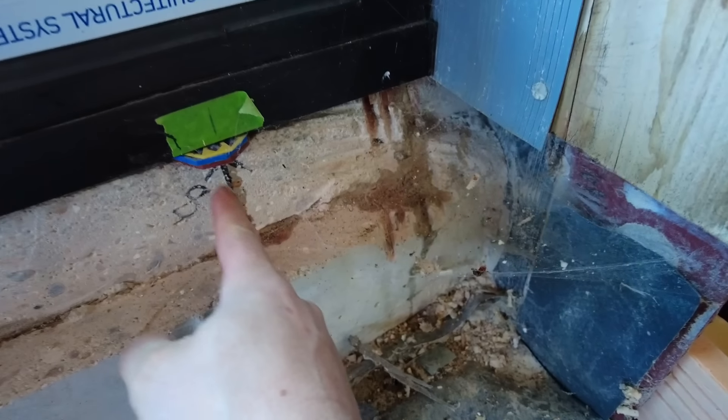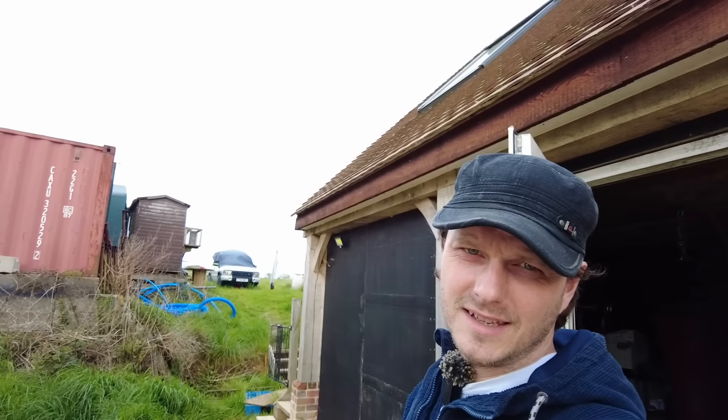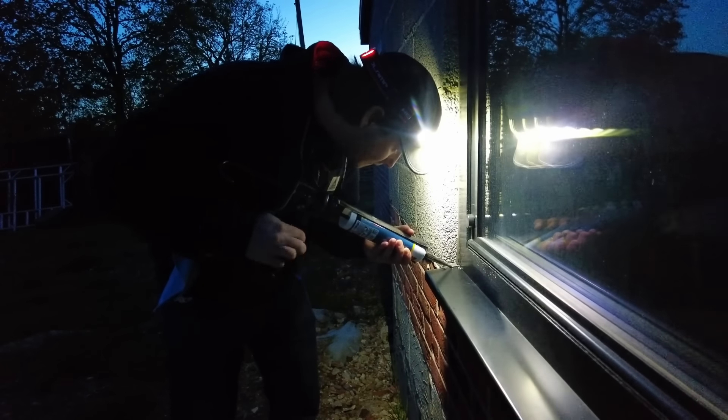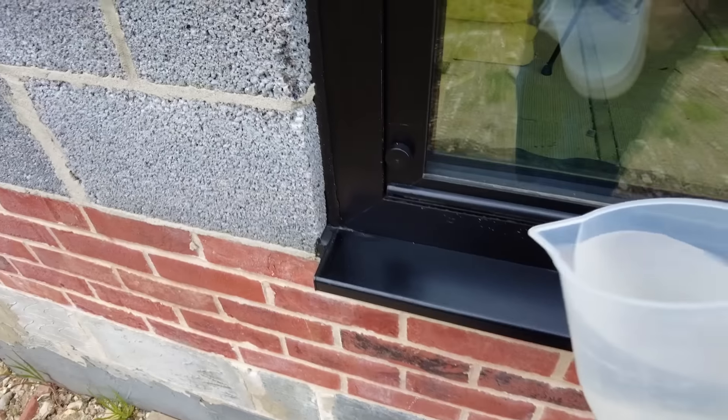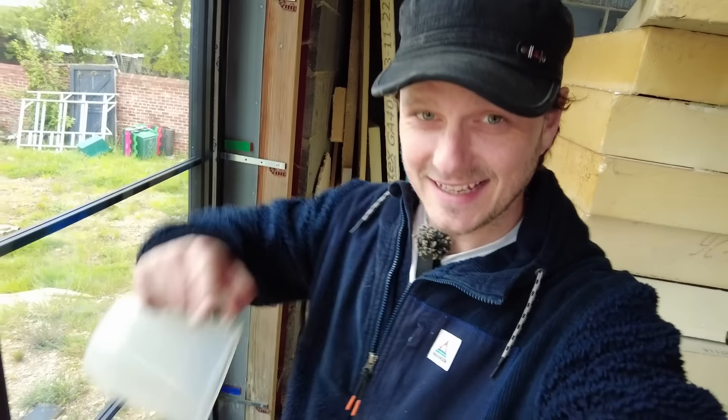There we go — I've got water coming through there and that corner. It took about three liters before it showed up. I'll let that dry out and then fix it. Last night I sealed it all up — I didn't go crazy with it, but today we're going to test it out. Okay, the moment of truth — tada! Sorted. If you've got a leak, let's get it fixed.